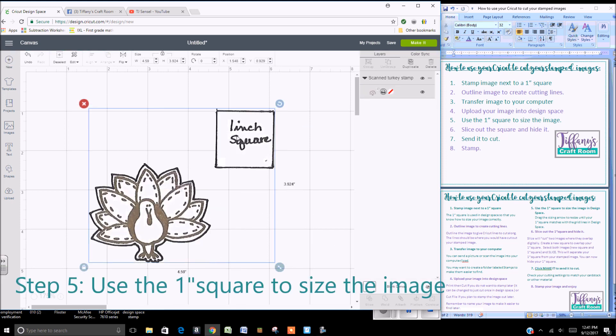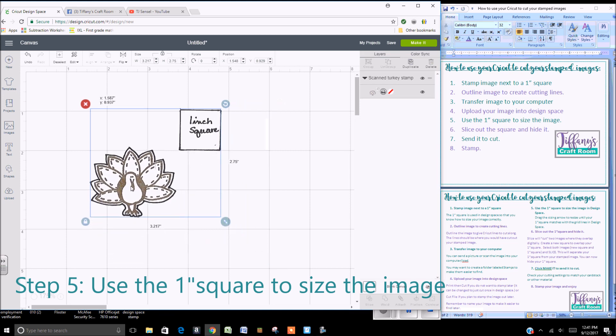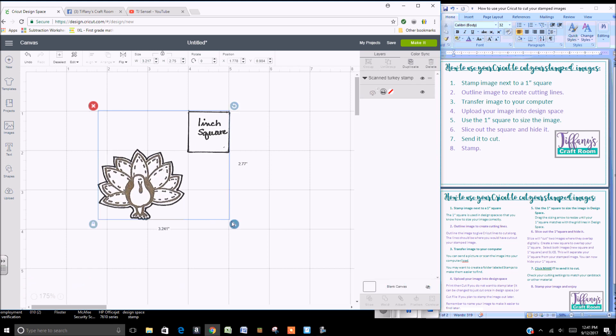Step five is to use the one inch square to size your image down to a one inch Design Space square. You'll want it to be at least one inch, maybe just a little bit more, to make sure that it will cut larger than your stamped image.